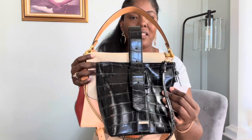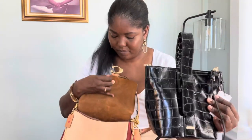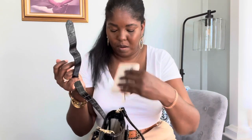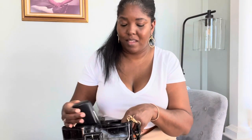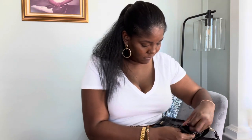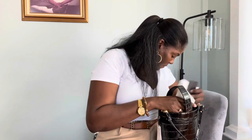For reference, I can compare it to this purse — I just did the "what's in my bag" with this one. You can see it's smaller, but not by much. If I put my glasses in it and my wallet, it has a little room. It's not bad.